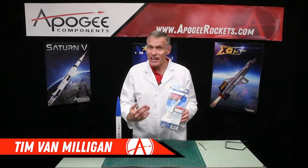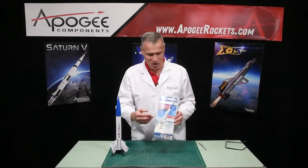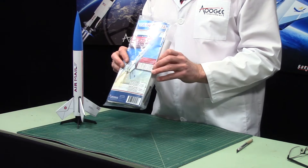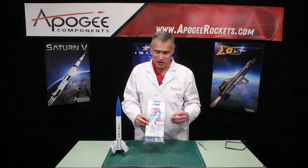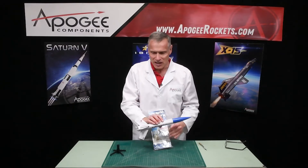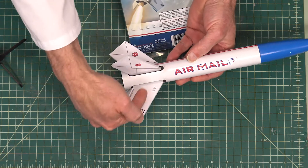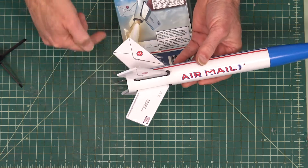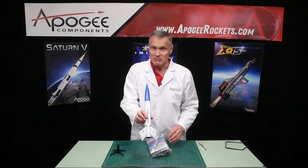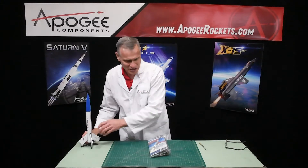I'm Tim Van Milligan and yes, I am a rocket scientist. Today we're going to unbox the Airmail Rocket Kit from Apogee Components. This is one of our kits and when you build it, it's going to look like this. One of the unique features is the slots for the fins kind of look like slots in a mailbox, so we were having a little fun with this rocket when we were designing it.